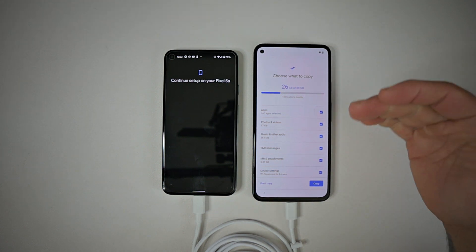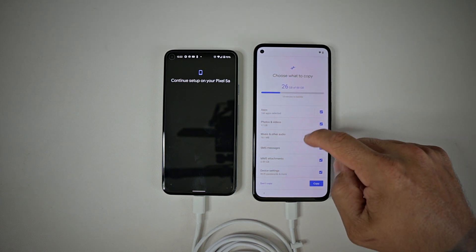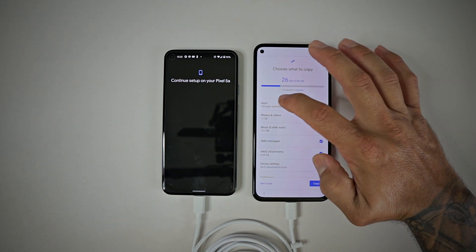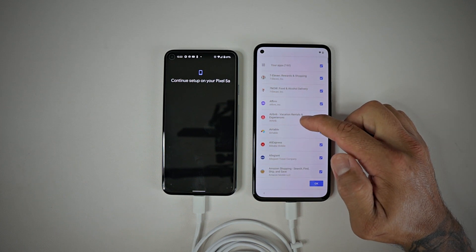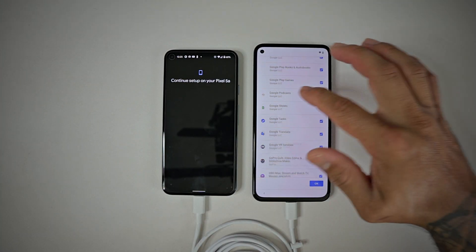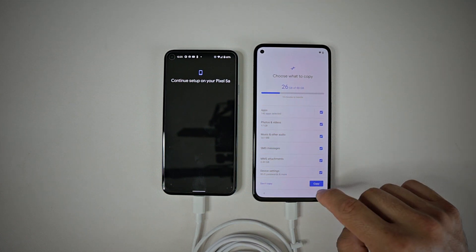So here we go: 160 apps selected, 17 gigabytes of photos and videos, 161 megabytes of music, text messages and other things, call history, and device settings. It's basically going to mirror my old phone to the new Pixel 5a. If you go in and select apps, you can scroll through and see which ones you use. Once you're done, just hit OK.